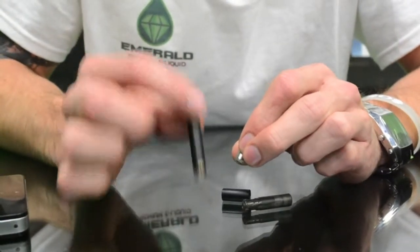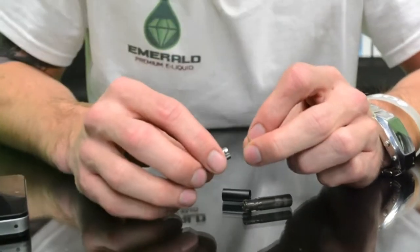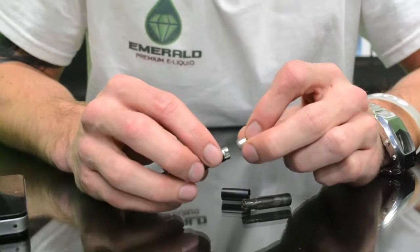This portion down here is your battery. It comes with one extra battery so if it does get low, or if you're having to charge it, you can swap it out for that spare one.